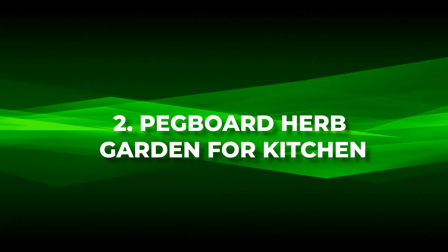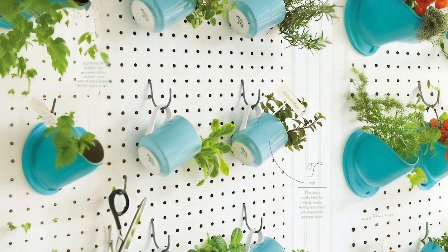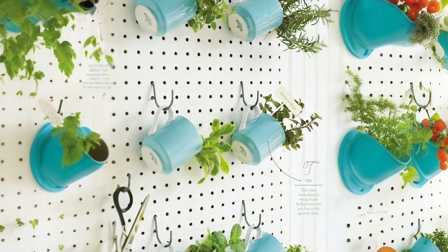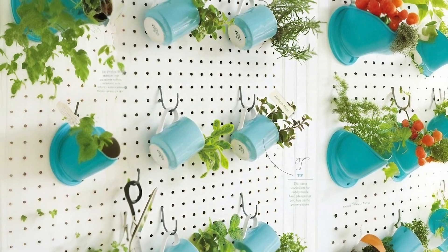Number two: pegboard herb garden for kitchen. Transform your culinary haven with a pegboard herb garden, a brilliant DIY that effortlessly brings freshness to your kitchen.